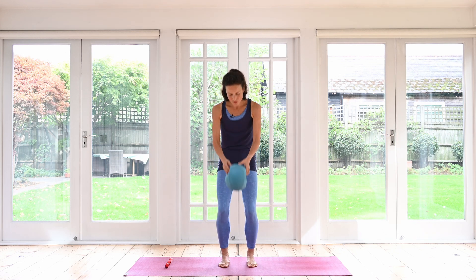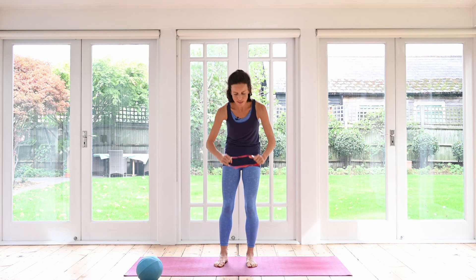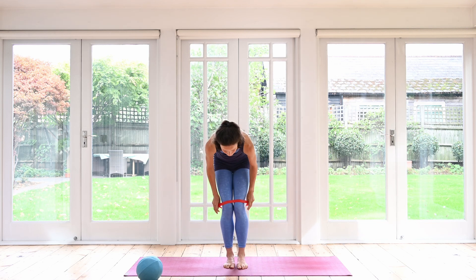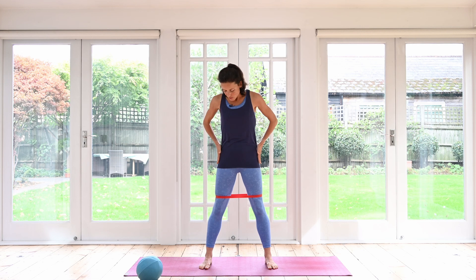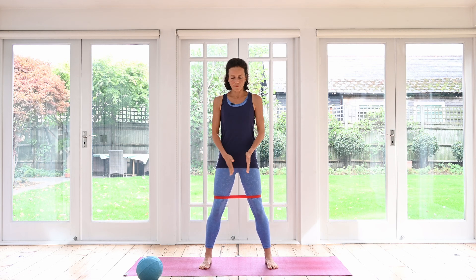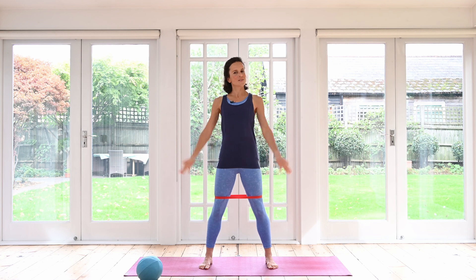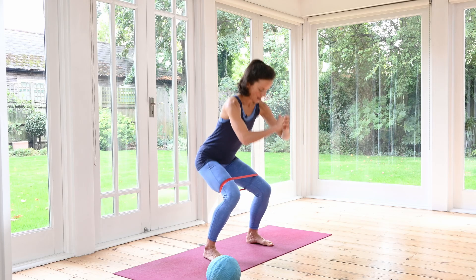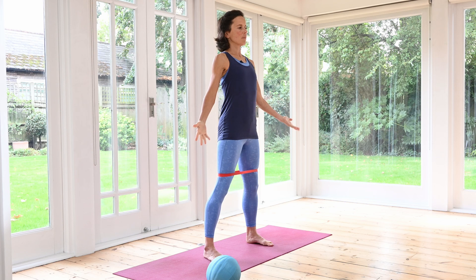Let's take that ball out and swap it for our resistance band. Do not worry if you don't have one. If you're using it, place it above your knees, and for this exercise we're going to step the feet a little bit wider. Having the band gives us again an opportunity to focus, to press against something. Now we are strengthening the muscles on the outer thighs and outer hips — again, super important for our balance. Inhale, press the palms together, exhale, stand up tall, arms down. Nice and steady, grounding through the feet, sending your hips back, spine nice and straight, and you come back up.